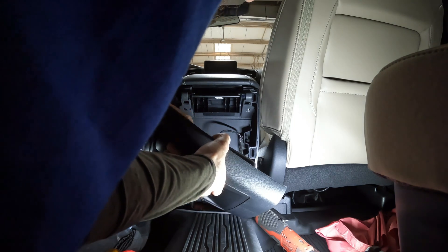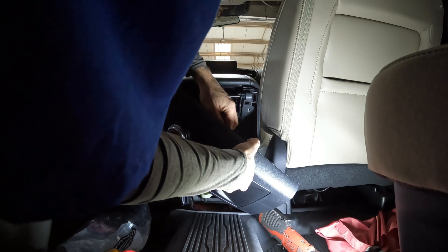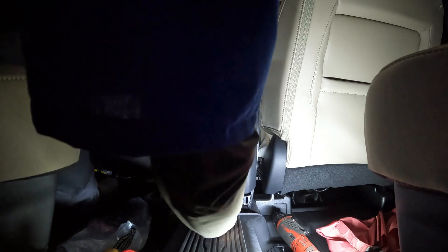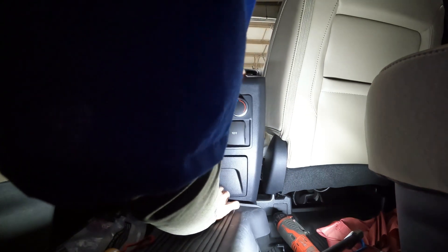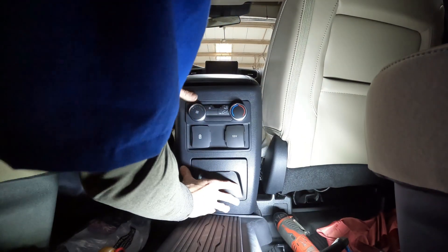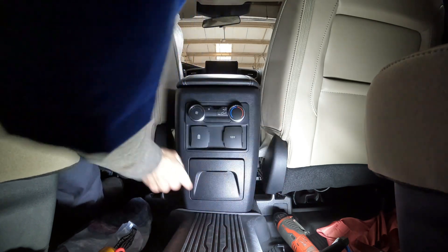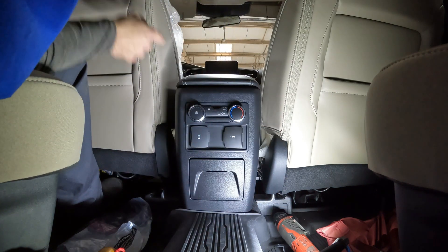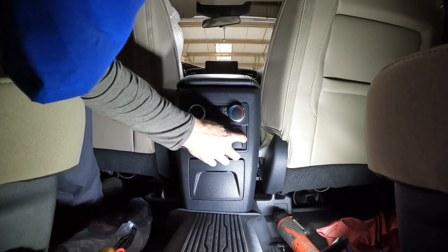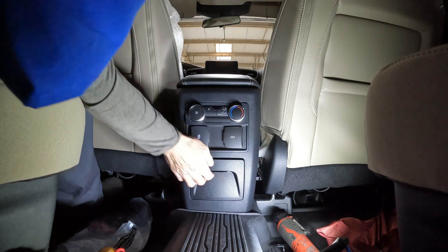Plug that in, plug that in. Snap everything back into place, and now they have rear climate controls, USBs, and power outlets. Make sure you plug those back in after you take this apart.